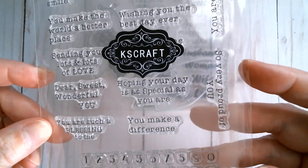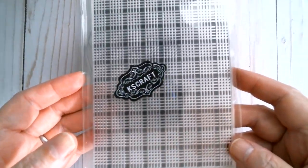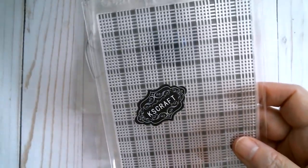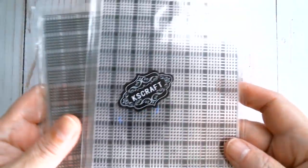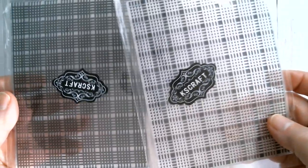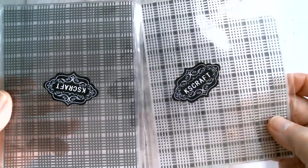Another stamp that I received is a lovely gingham pattern. I received two of these and I believe one will give the positive and the other will give the negative so that you can stamp two colours together. I'll be able to find out if that works when I come back with more projects from KS Craft next week.